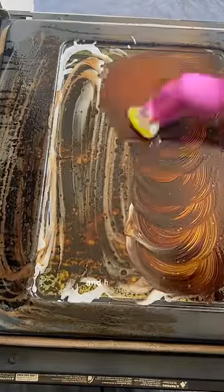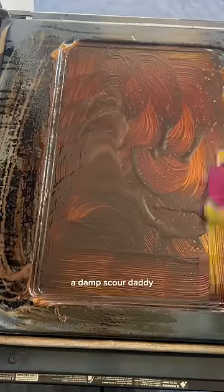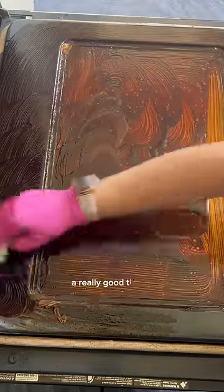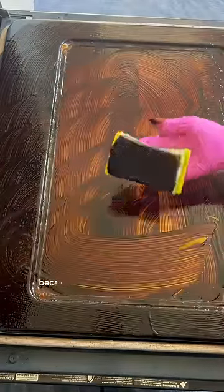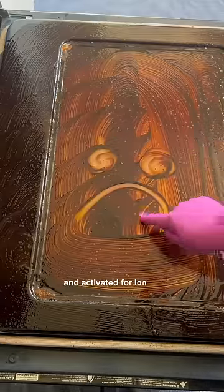After letting it sit for about 20 minutes — and honestly the longer the better — I went in with a damp Scour Daddy and started scrubbing. A really good tip for heavy duty jobs is to put down a layer of saran wrap over whatever product you've used, because it will keep the product wet and activated for longer.